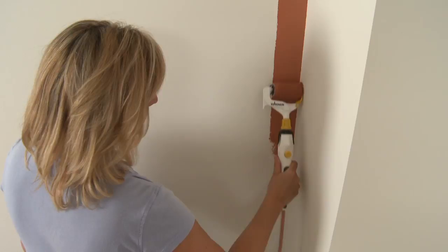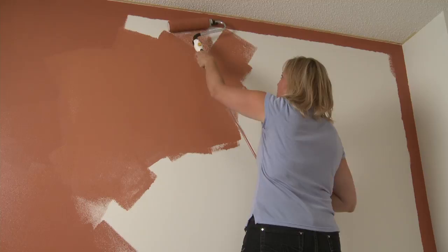For the best results, you should paint one wall at a time — first cut in and trim as needed, then cover the larger surfaces.